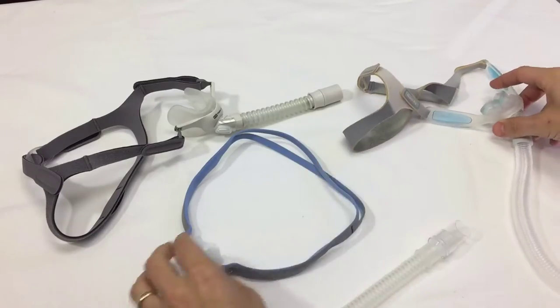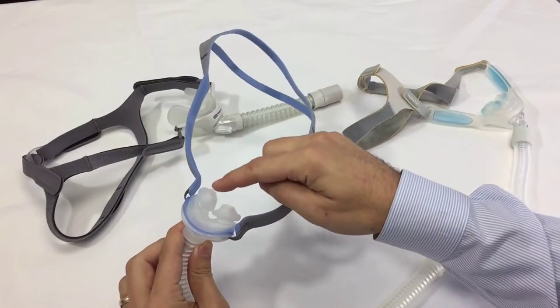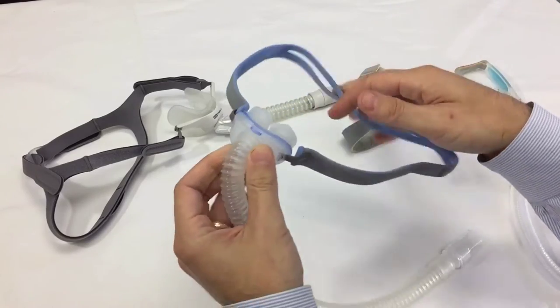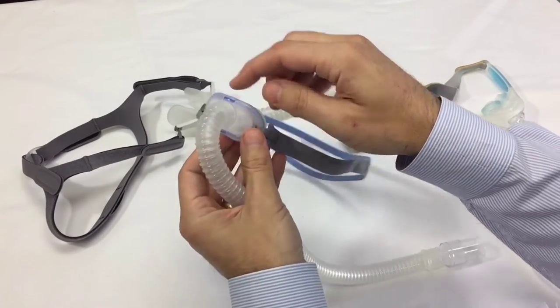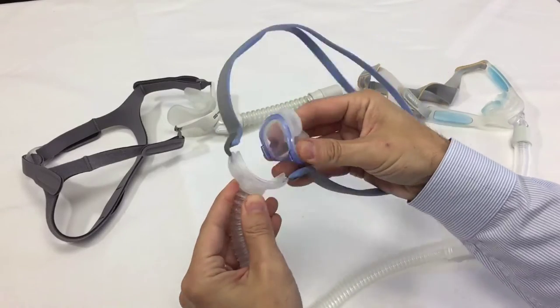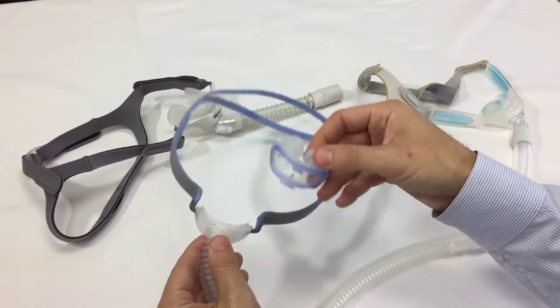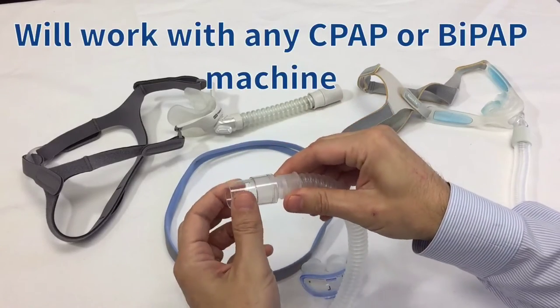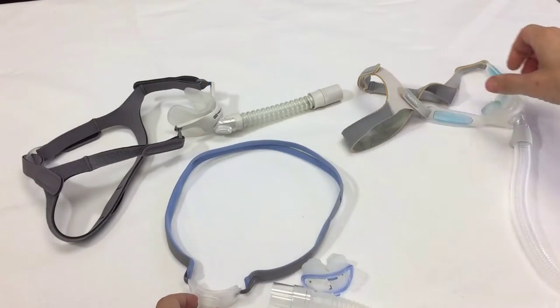The first one we'll look at is the P10. There are the nasal pillows — it comes with all three different sizes. Nice stretchy headgear, although there's no Velcro to it, and this is where the air escapes. It's a very quiet nasal pillow mask. It comes off easily for cleaning, and all three different sizes will be included. It swivels at the end of the short tube that will connect to your longer six-foot tube.